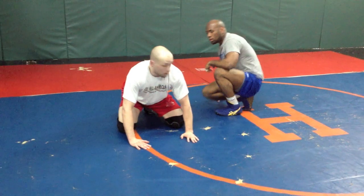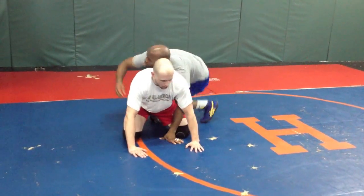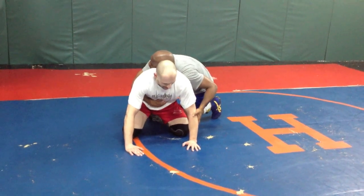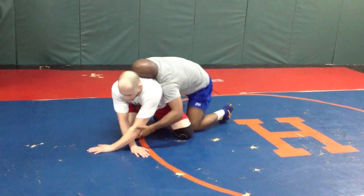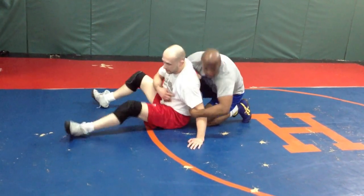So I'm on bottom. Jermaine's on top of me — he's on my elbow to start with. The first thing I do is cross my arm over, which clears my elbow a little bit. Better than keeping it behind and ending up sitting out and getting chopped.